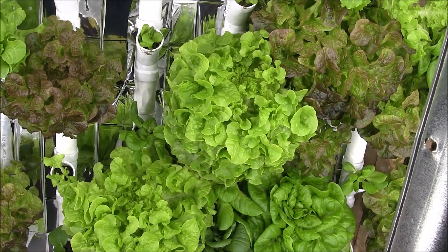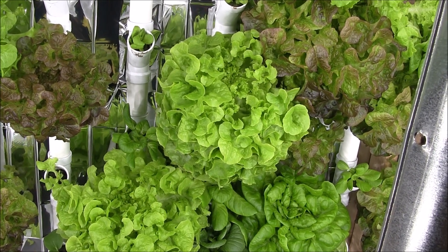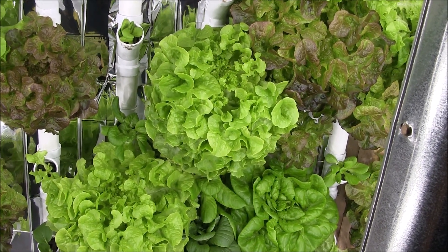Hello Hydrogarden Freunde! Since I'm coming up to the three-year build anniversary for this vertical tower hydroponic system, I thought I'd give a quick update and answer some frequently asked questions from subscribers.